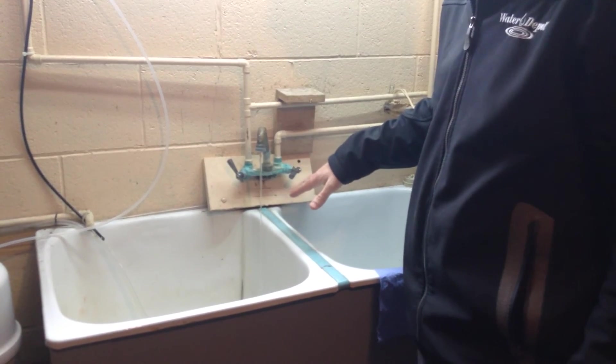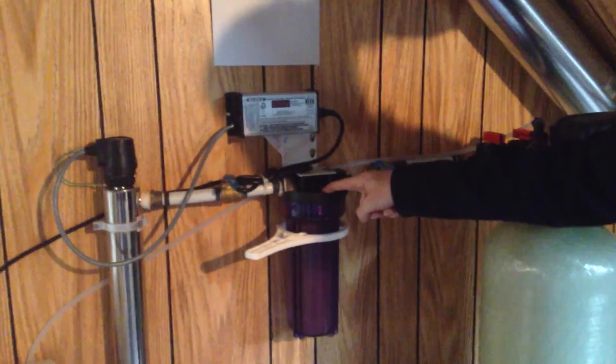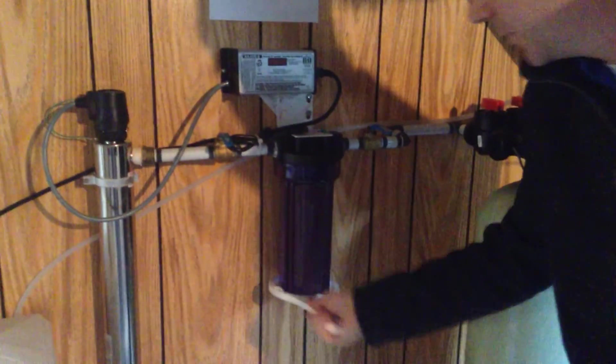Once that slows down to a trickle, we can go back and turn off the water after the system so that we don't get any or much water coming back. We can also turn off this tap, which is isolating the filter housing. So I'll take the filter housing out first.